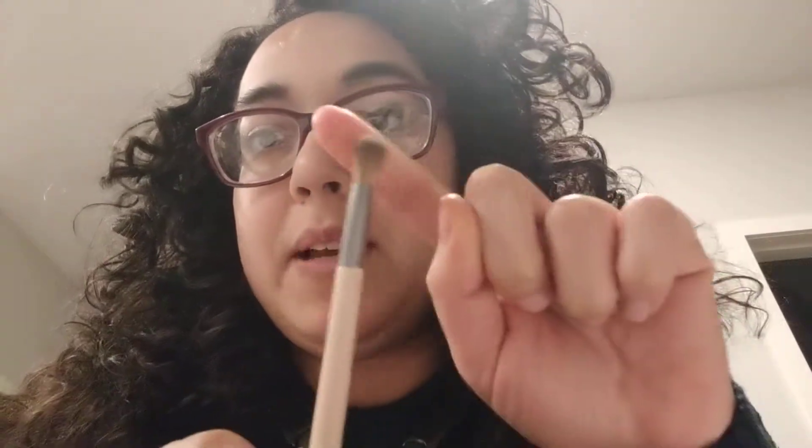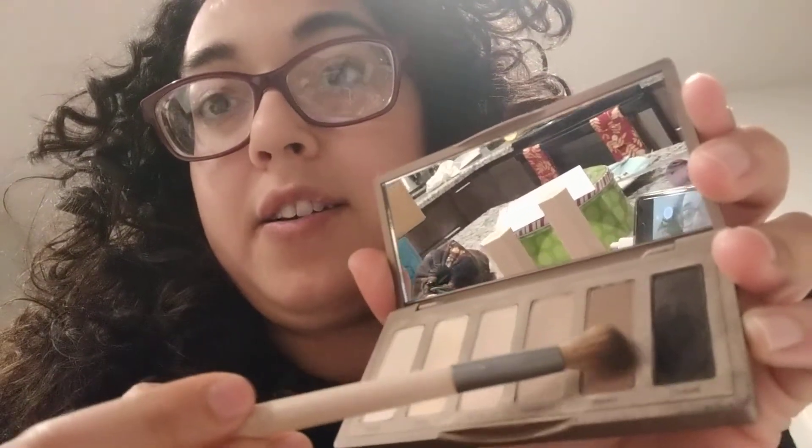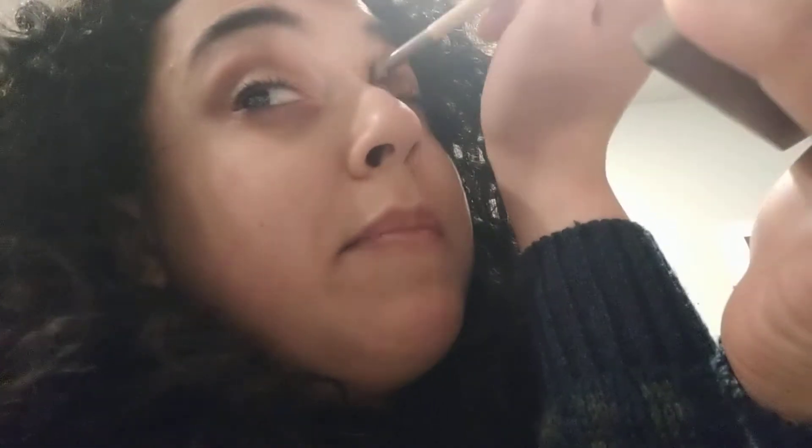I'm going to use this blendy brush and go into this brown color — I'm gonna load it up a bit. First things first, I make my eyes look really sunken in, so I'm just gonna put it into the crease. It looks a lot better in real life than on camera but you know, this is what life is about and we do our best.